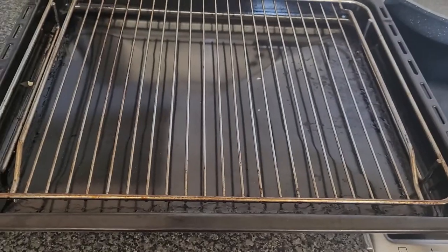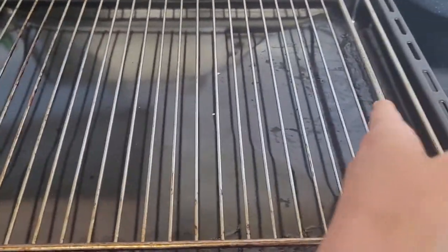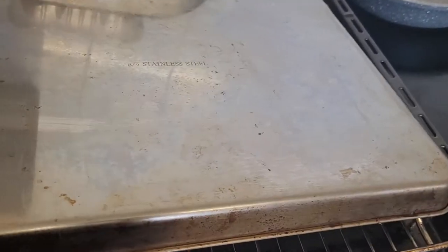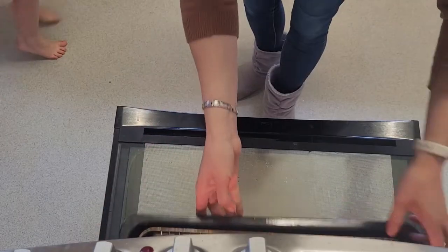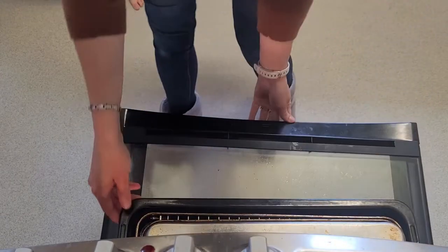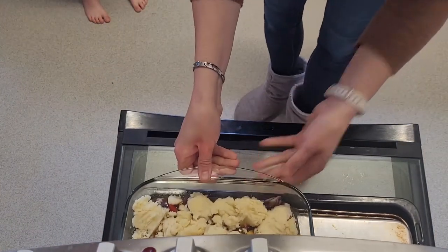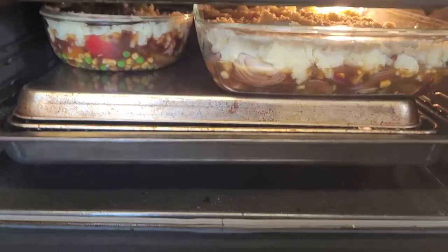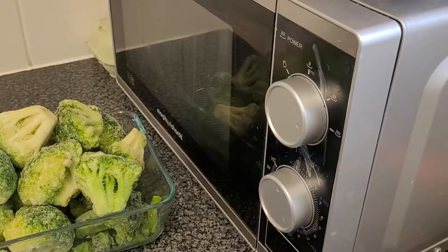I'm going to show you a trick I use to fit both casserole dishes in the small section of my oven, so I don't have to preheat the larger section. I take the grill insert — which has raised edges — and place a metal pizza sheet upside down on top of it, creating a flatter, longer surface where both casserole dishes fit nicely. This saves electricity because the smaller section heats up quicker.